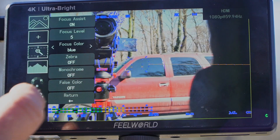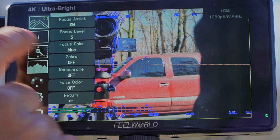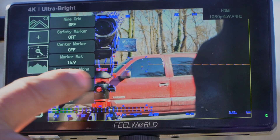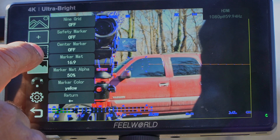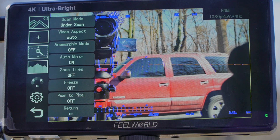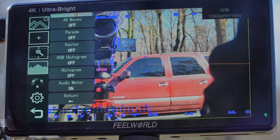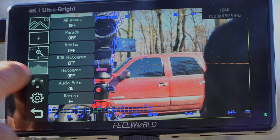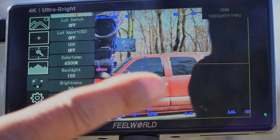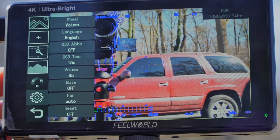You've also got zebra, monochrome, false color, return, nine-grid, safety marker, center marker, marker matte, marker matte alpha, marker color, underscan, scan mode, video aspect, anamorphic mode, auto mirror, zoom, freeze, pixel-to-pixel, waveform, parade, vector RGB, histogram, audio meter, LUT switch, LUT import, HDR, color temp, backlight brightness, contrast, and saturation — a lot of features.